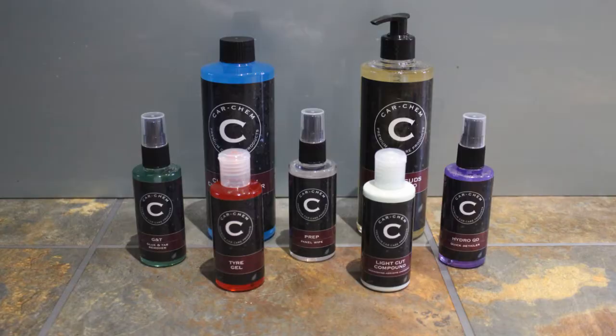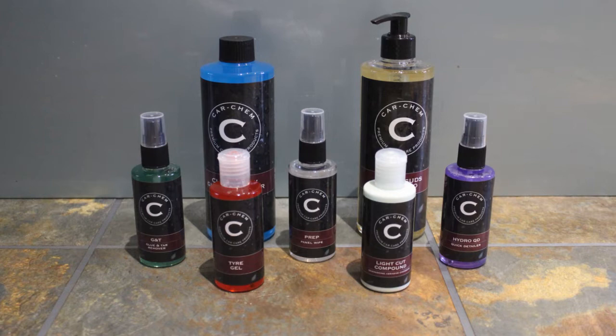Hi and welcome to this video. Today I'm basically going to be talking about and reviewing a few of the products in the Car Chem range. I picked up a few of these products about a couple of weeks ago, really given them a try, and I just wanted to review them on this channel because — spoiler alert — I was actually really, really impressed with this brand.